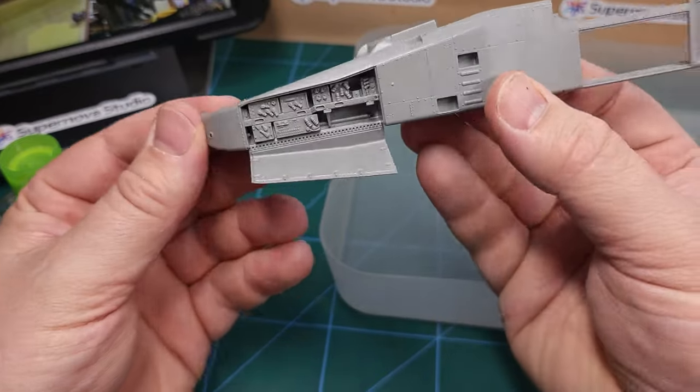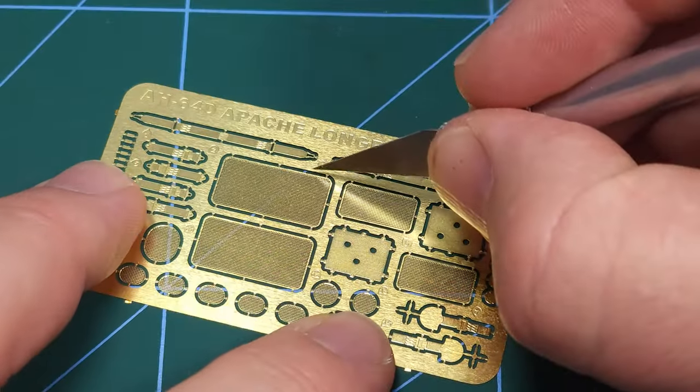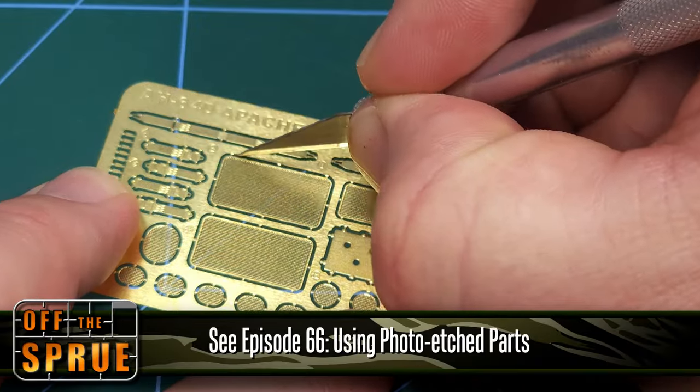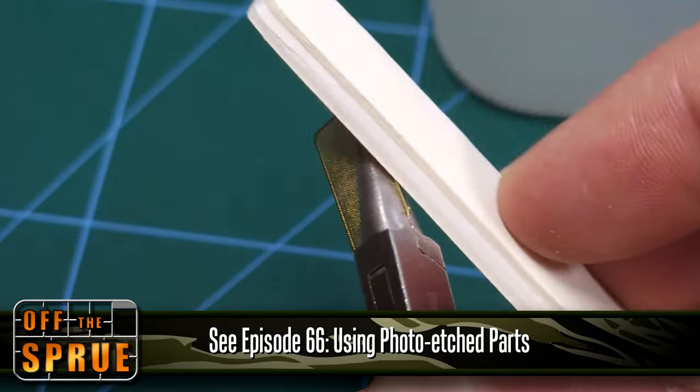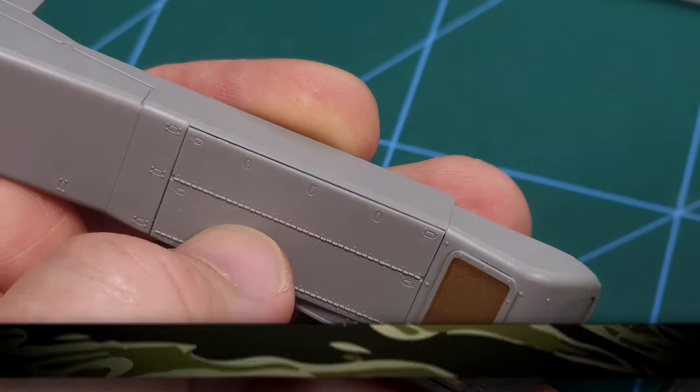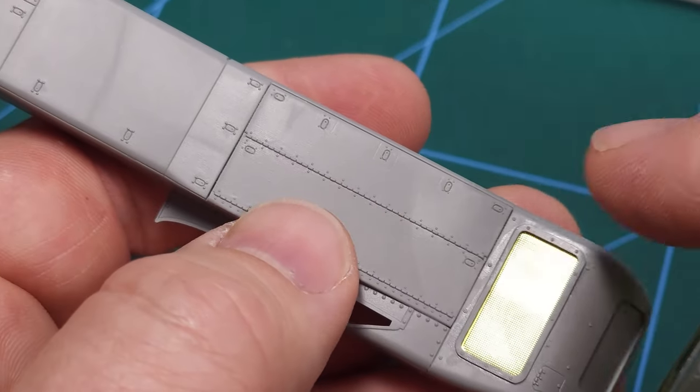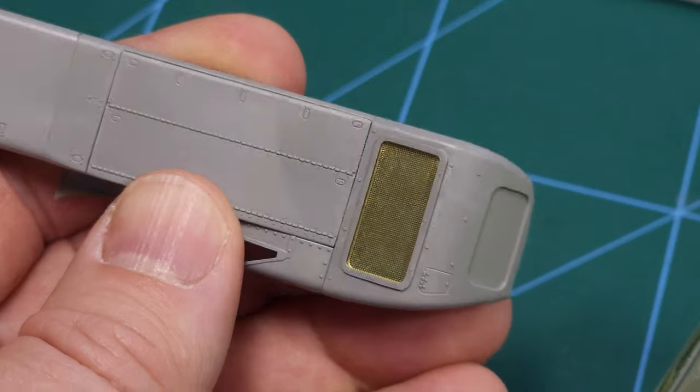There's plenty of opportunity to add some detailing. There is some photo-etch detail — you can look at episode 66 where I covered the basics of working with that. Some very nice detail to add, and that is some of the prep work I did before I got to the avionics bay.